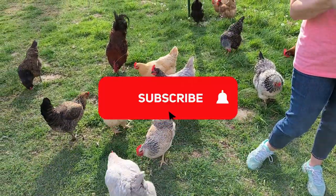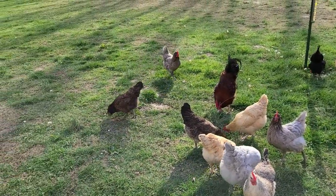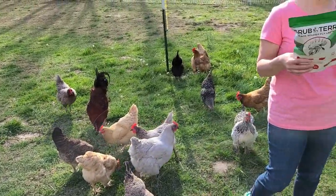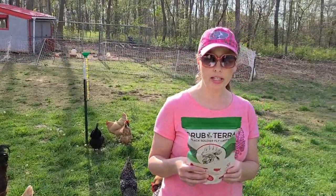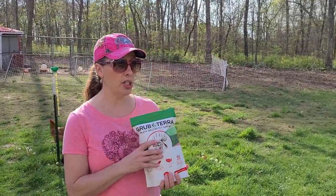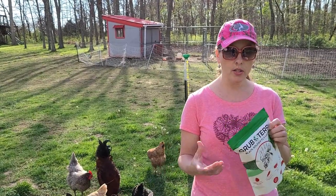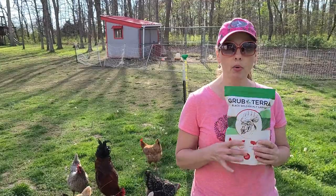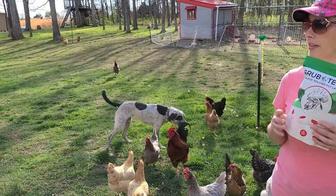They recommend feeding a handful of Grubterra Dry Black Soldier Fly Larva to your chickens daily. This is an extra snack to have for your chickens, and a 16 ounce bag feeds up to 5 chickens per month. We've given the chickens mealworms in the past from places like Tractor Supply, but this is a more natural product and is better for your chickens, so we're kind of excited for that.